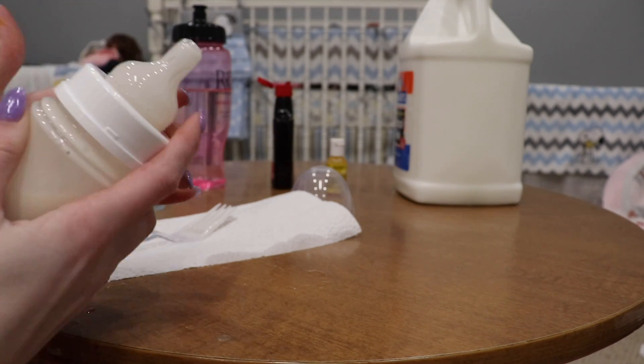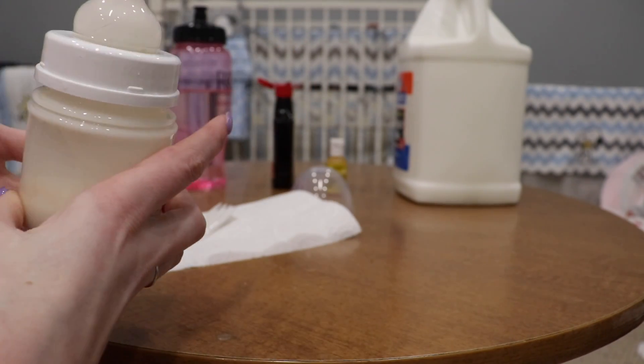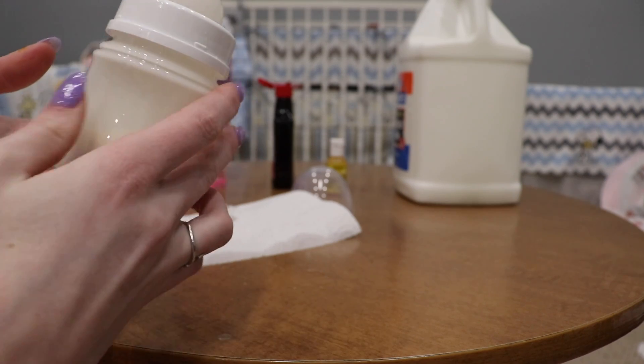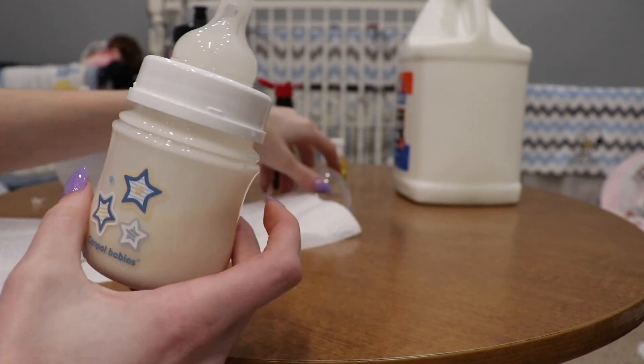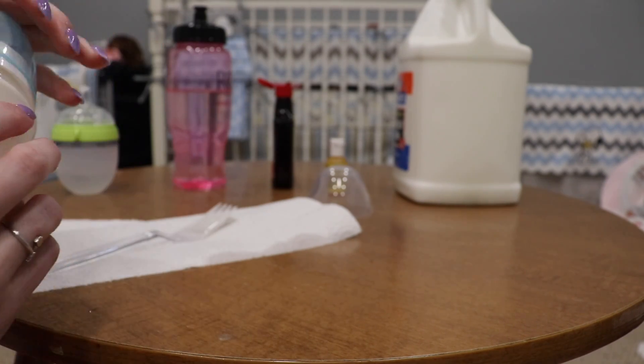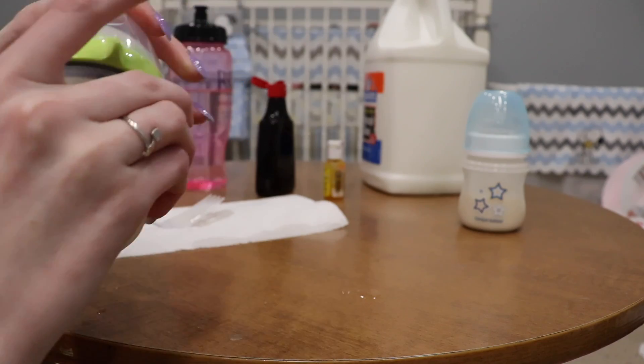Put the cap on and shake it — that looks pretty real! It'll rub off against the sides like real baby milk does, which is really cool because it's kind of thick. That is the first one and now we'll make a second one to prove this works. I'm pretty happy with how both of these turned out.